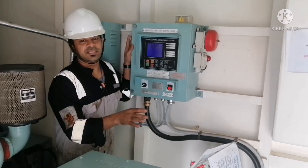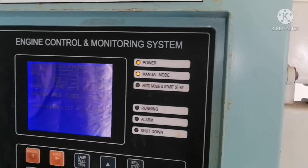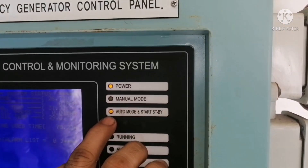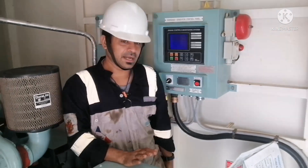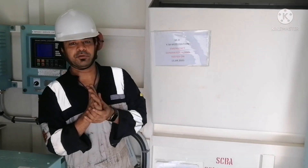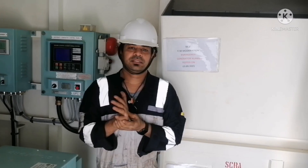Once done, put the emergency generator back to auto mode by pressing the auto button. It is now in auto mode and on standby. The emergency generator is ready on standby. I hope this video gave you some useful information about the emergency generator. Thanks so much.